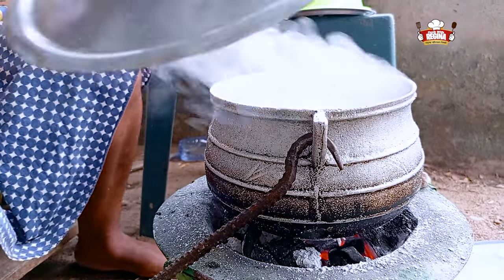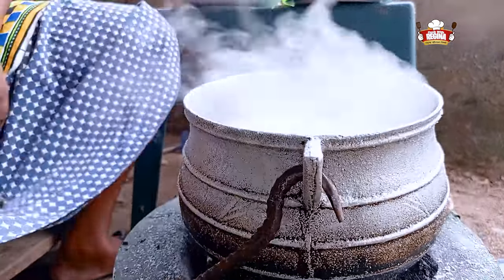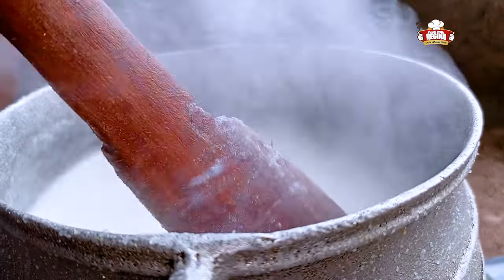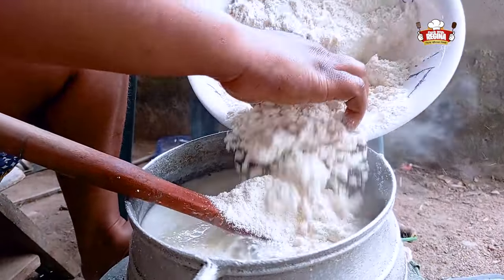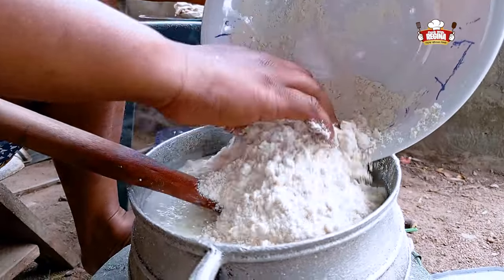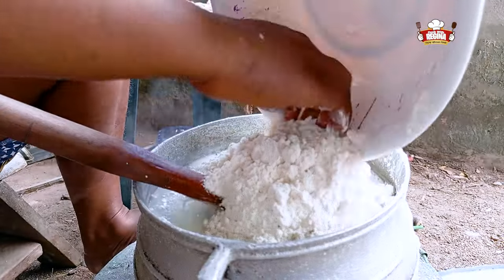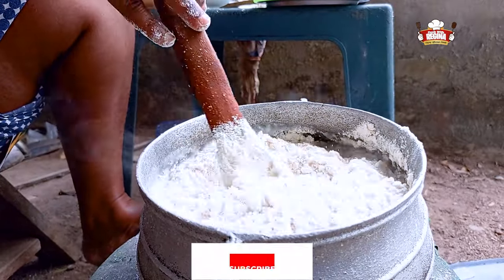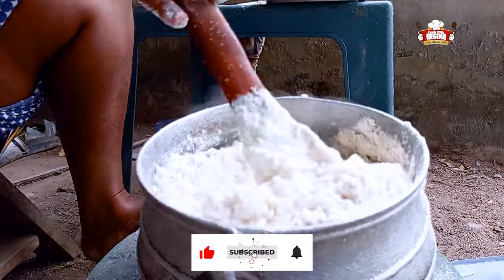Take off the lid, stir and add the corn flour to it and stir together. Add the pound flour, stir and mix well.